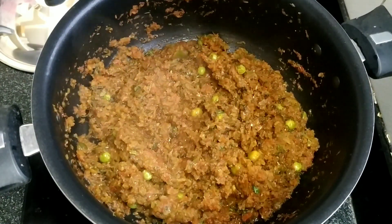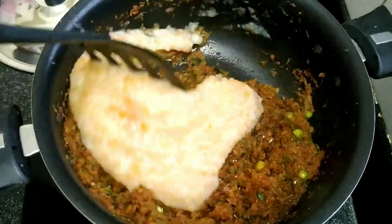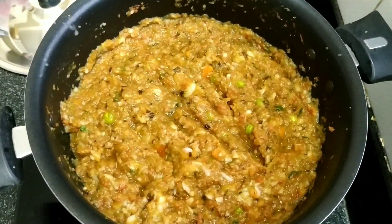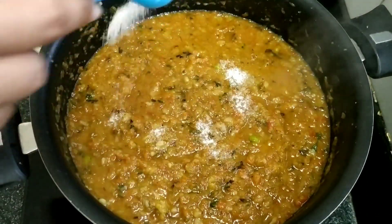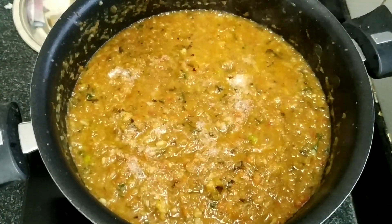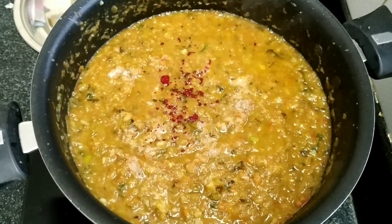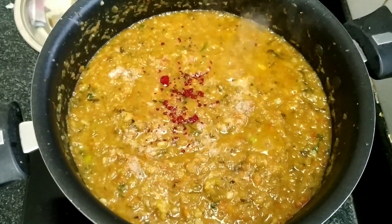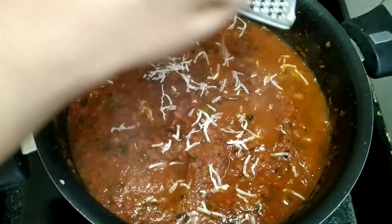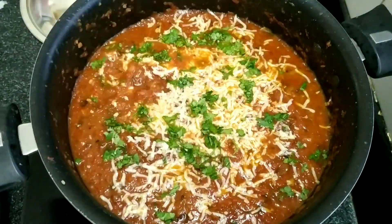Mix everything well and let it cook for about five minutes. Then add all the boiled vegetables into the masala, mix well, and taste the sabzi to check the salt — because there's a lot of butter it can already be salty, but add more if needed. You can add a little red color for a street-style look, but this is completely optional. Let it cook for the last five minutes. Your pav bhaji is ready — garnish with some cheese, fresh coriander leaves, and butter.